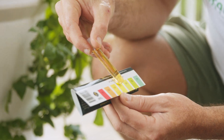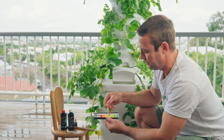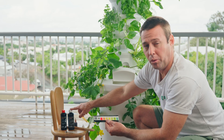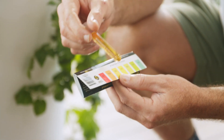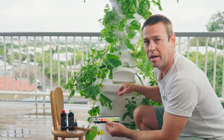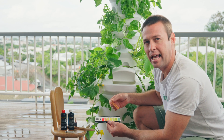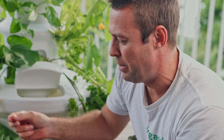Our magic number is six, so to get from five to six we need to add some pH up, which is in our white bottle. To get it up one point, we're going to add firstly two mils of our pH up solution to the reservoir, give it a stir, then retest. If we need to adjust further, we'll add pH up in about one mil increments to get it close to where we need to.